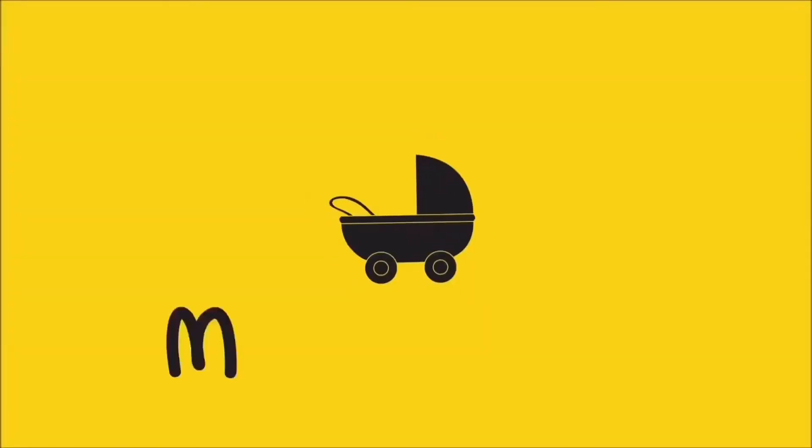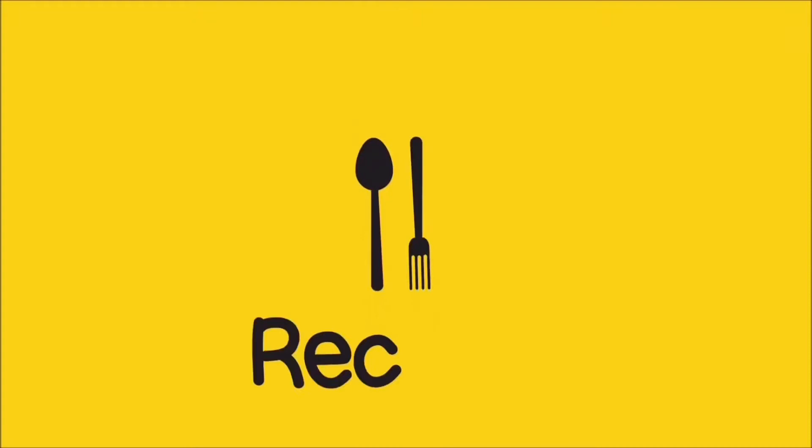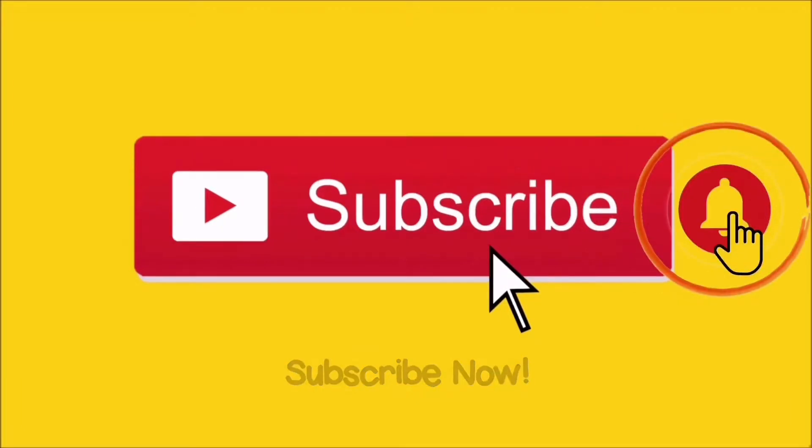Assalamualaikum. Welcome to my channel A4Rummy. I do a lot of motherhood-related videos, lifestyle videos, and a lot of recipes. Make sure to subscribe to my channel and don't forget to click on the notification bell.